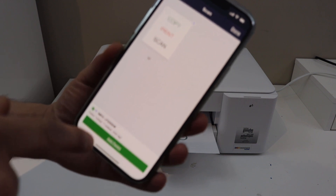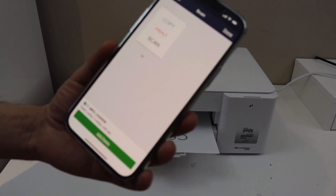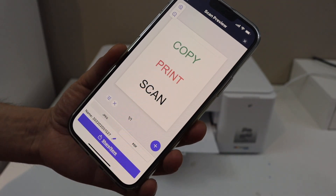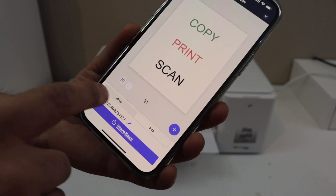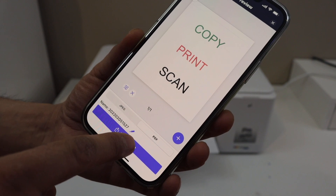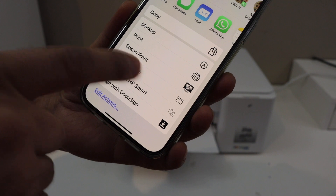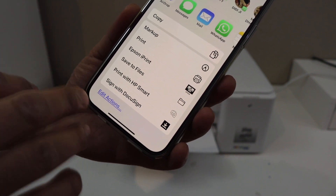The scan is transferred, and you can add more pages — two, three, four, five, any number of pages. Once you are done, click the done button. It will ask you to save it as a JPEG or PDF, then click on the share button to save it to any location you want.